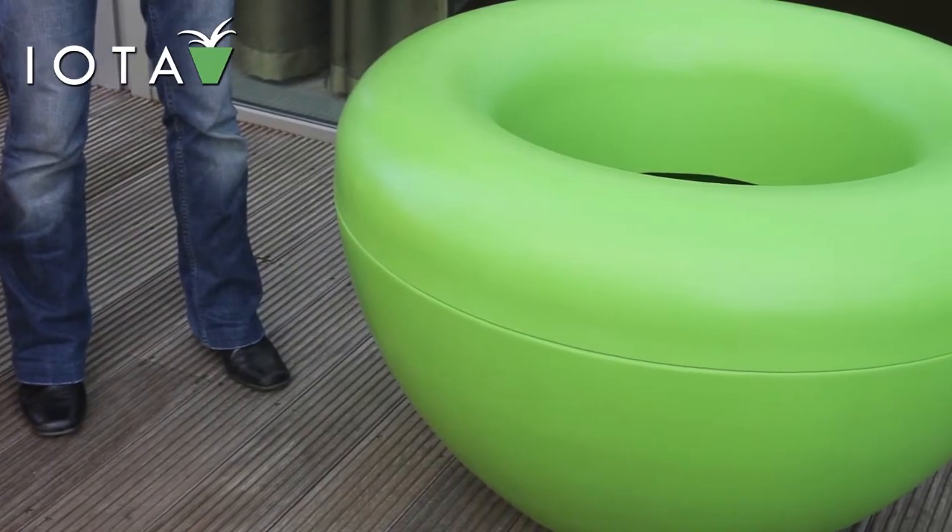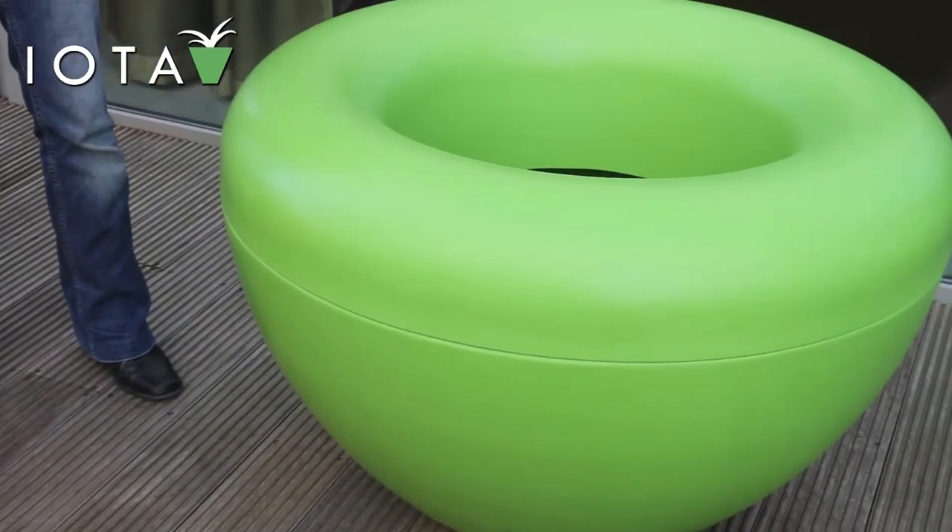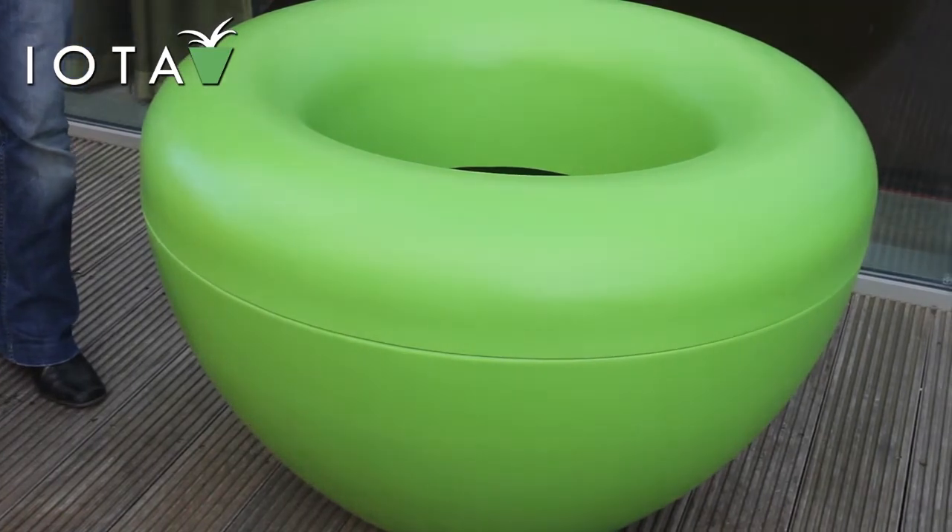Hi, my name's Kate from IOTA and I'd like to tell you a bit more about our scoop planters. There are three variations. This is the plain scoop, available in ten bright colours.